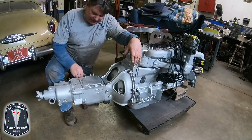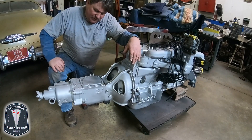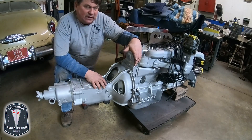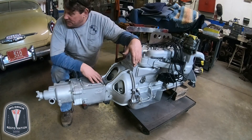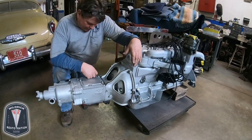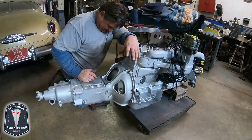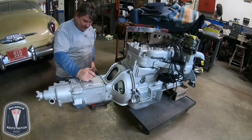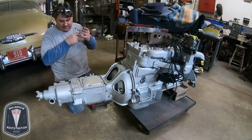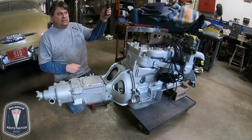The shift cable is a very important feature of the way this single lever transmission operates. This end here connects to the steering column.